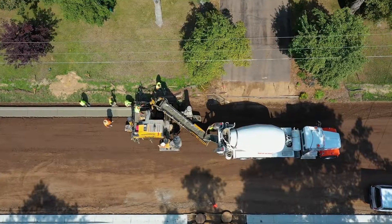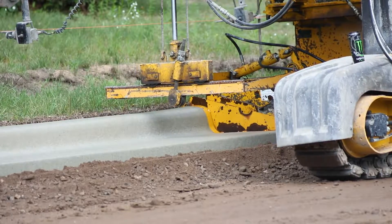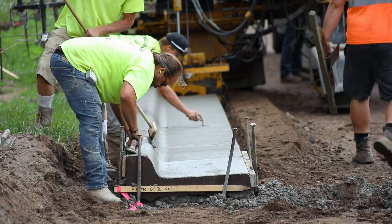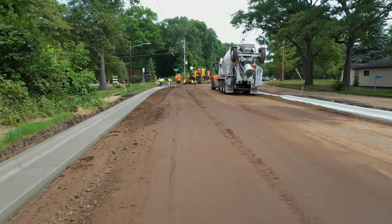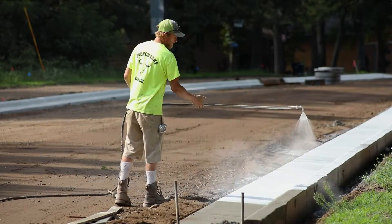In the previous episode, we talked about getting the road ready for curb and gutter. They'll leave the gravel just short on the roadway, then pave the curb and gutter. After the curb and gutter is complete and cured, the contractor will come in and complete all the work behind the curb and gutter — so that's driveways, trail work, along with ADA ramps.